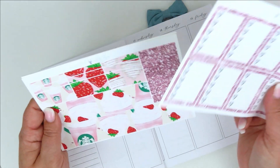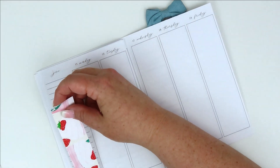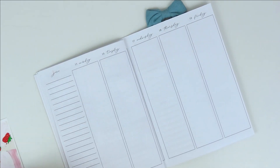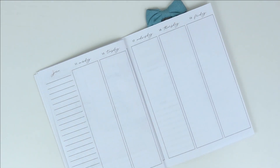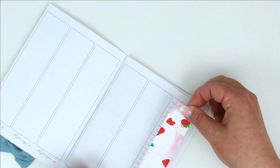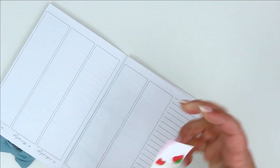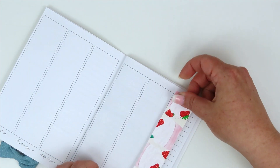I wanted to try something that I've seen Amy from Two Little Bow Babies do. I don't know what planner she uses, but I've seen where she uses the sidebar and uses washi to put there. It doesn't look like it would cover the whole thing, so I wonder if I... how far does this go?